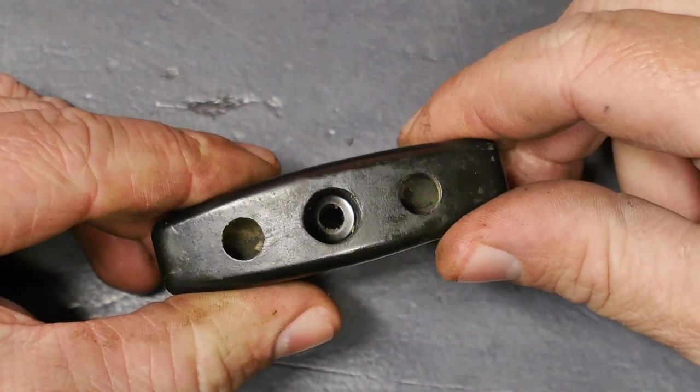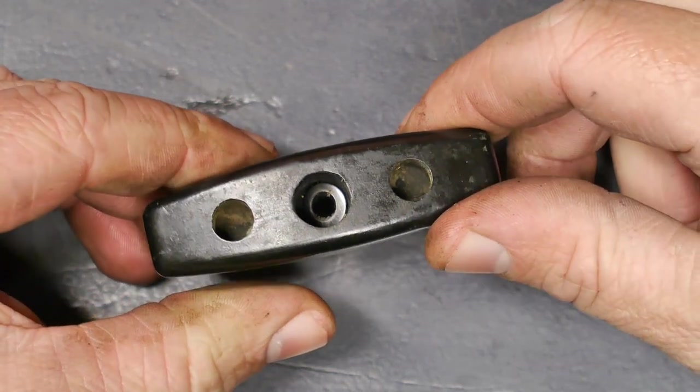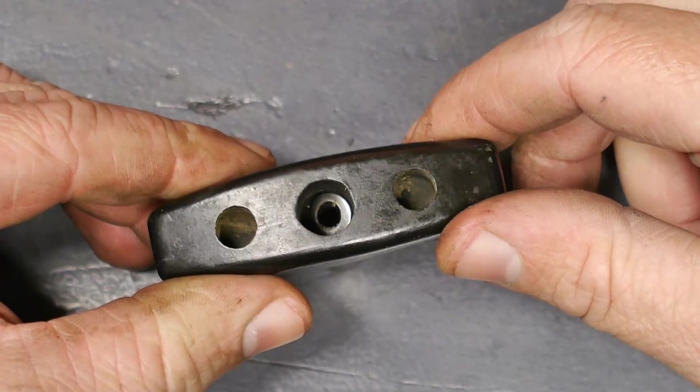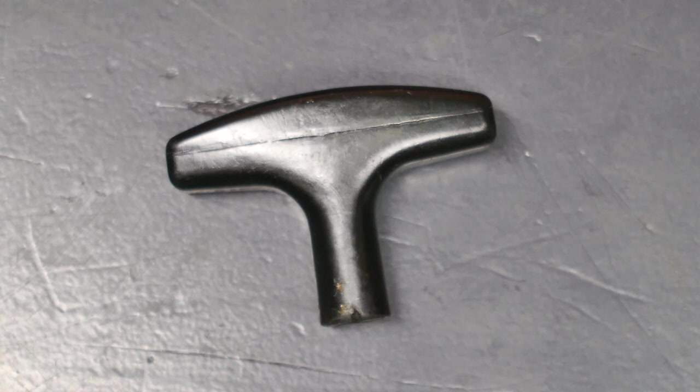I think that's pretty much perfect — it's definitely what I had in mind. So let's put the handle back on the chainsaw.